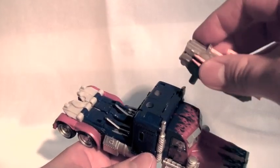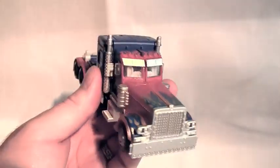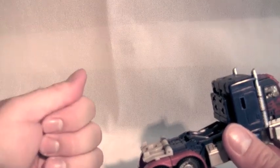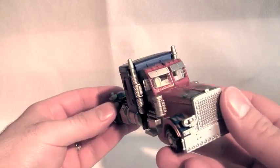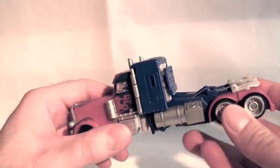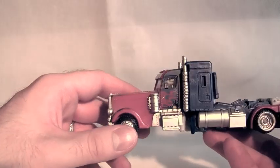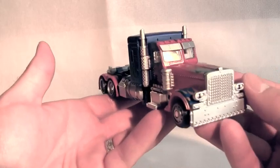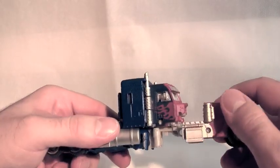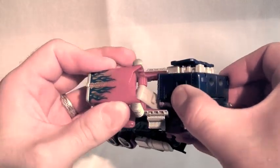Finally, slide the front of the vehicle back and we are done. Here he is in vehicle mode, and you can place the mech tech weapon on top - any mech tech weapon will fit up there. This is probably one of the best Primes I have ever gotten a hold of. I'd say the Leader class from the 2007 movie, the Leader class from Revenge of the Fallen, and this guy are the three Primes to get. Yes, he has some small issues - specifically the top-heaviness and the poorly engineered feet in robot mode - but he looks good and he's a lot of fun. I'd much rather have this than the Voyager figure from Dark of the Moon.